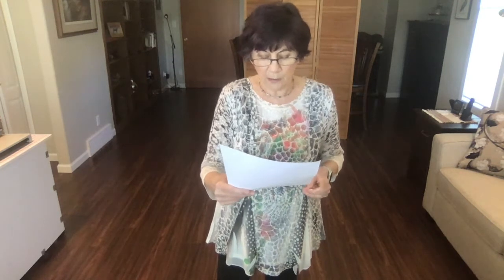Hi everybody, it's Judy. How y'all doing? This dance is called Gone West. It is a 32 count four wall improver. Choreographers are Gary O'Reilly and Maggie Gallagher, and the music is Gone West by Gone West. It has a tag at the end of wall three and the end of wall six, which are basically repeating the last eight counts of the dance.